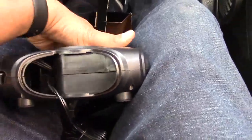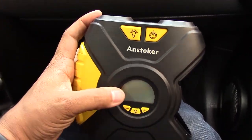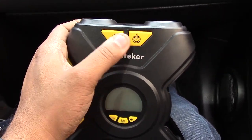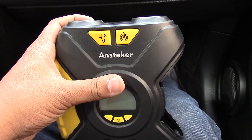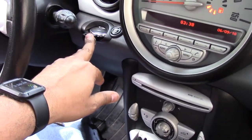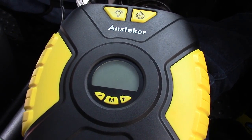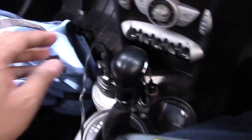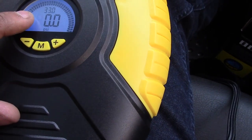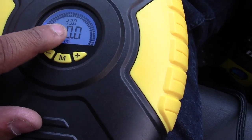Let's plug this in and see how the LCD screen looks, as well as these buttons. I turned on the car — it is recommended you turn on your car before using this device so you don't get any battery issues. You just push in the plug and it turns on the unit right away.